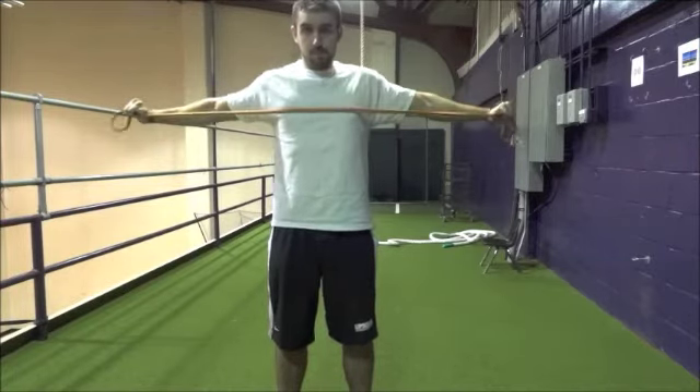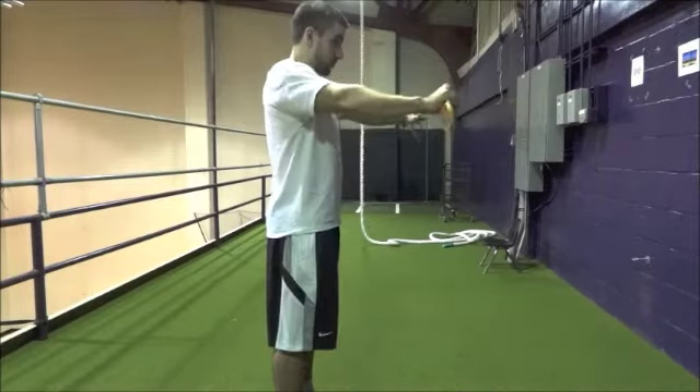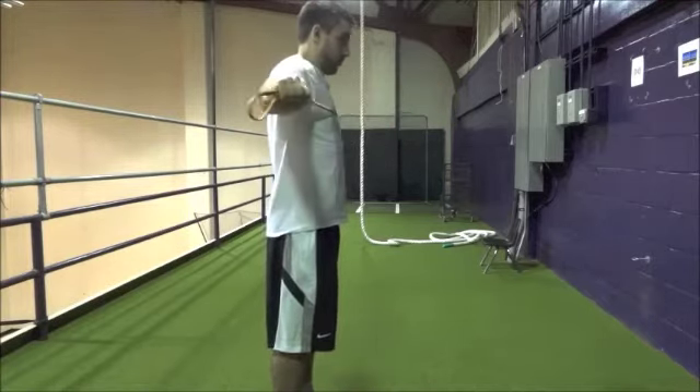Slowly bring your hands close together. Maintain body control and band tension throughout the movement. This exercise targets primarily the posterior, or back, of the shoulders — an important and under-trained muscle for good posture. Perform two to three sets of ten repetitions.